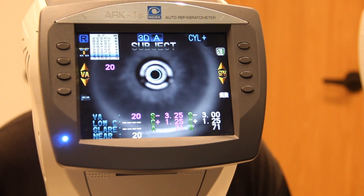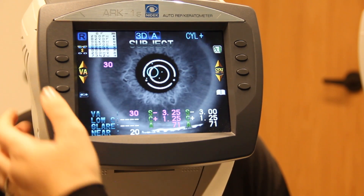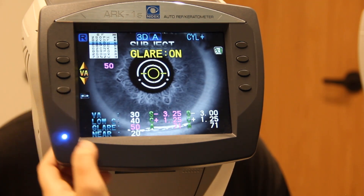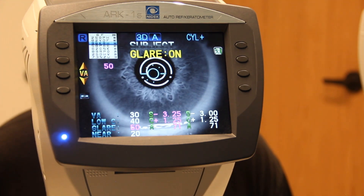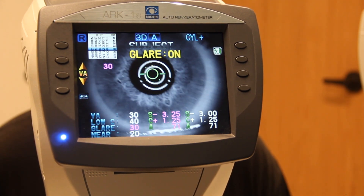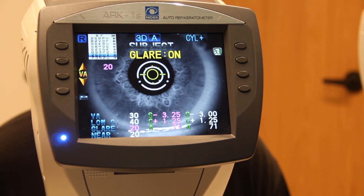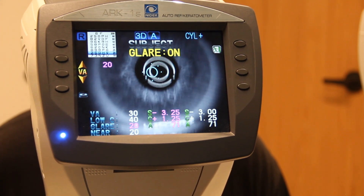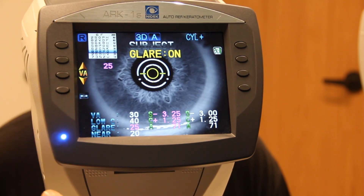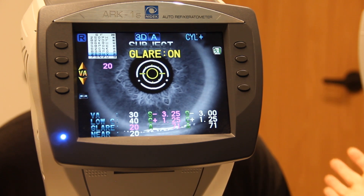Now the other eye: six, two, C, N, K. Hit that glare button twice again — nine, six, K, R, H — six, two, C, N, K — Z, five, D, H, E. He got them. Remember, if he didn't get the 2020 line, go back up to the last line he read so it prints correctly. Since he got it, we're good — the veteran can now relax and sit back.